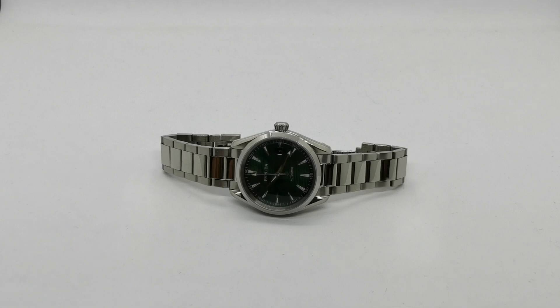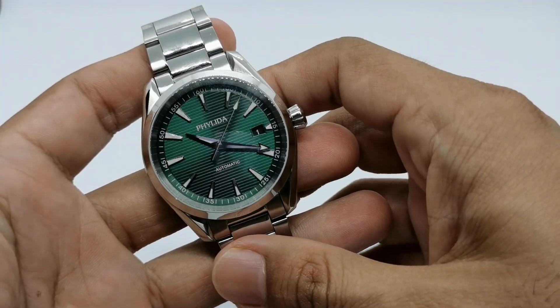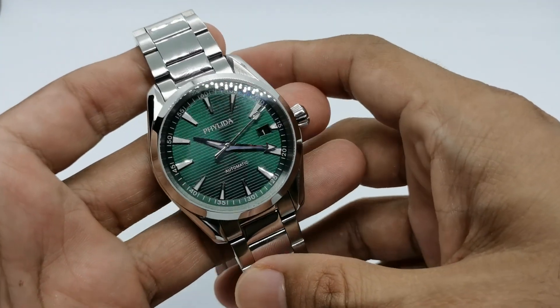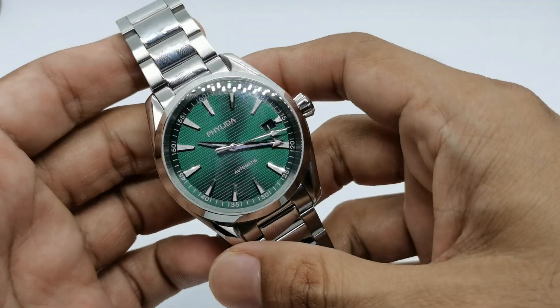Welcome and hello YouTube, my name is Normal Hamad from Anywatch and I'm back with another five-minute review of this particular watch, which is the Philida automatic. This is a homage of the Omega Aqua Terra — aqua means water, terra means land — and yes, it is a brand from AliExpress which I have not experienced just yet.